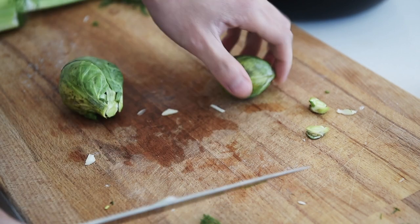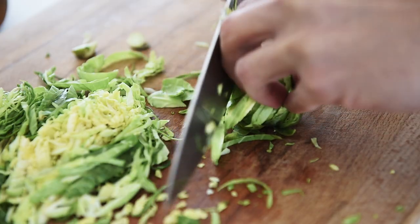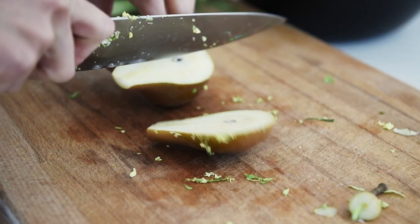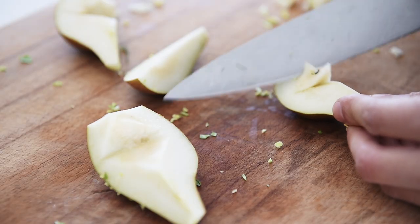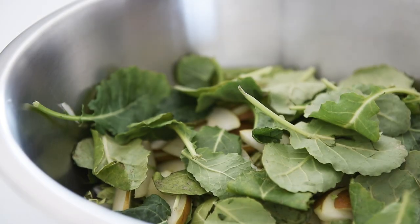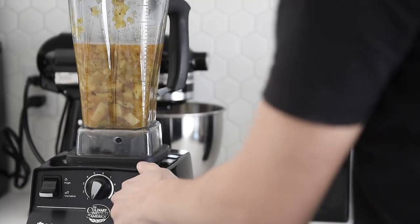Brussels sprouts — slice thinly. Pear — slice thinly. Top your salad with baby kale or your favorite greens. Save a few potatoes for garnish. Transfer your soup to the blender and blend on high.